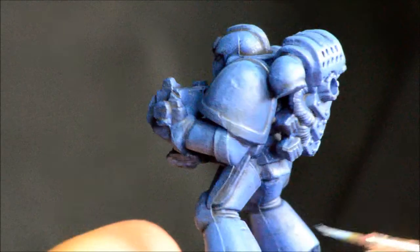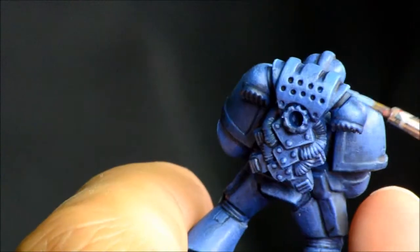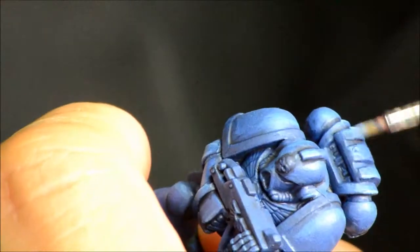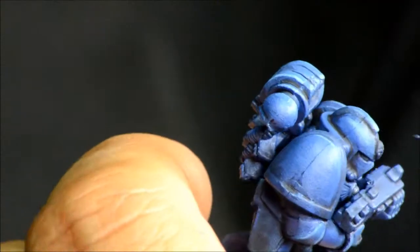There is a benefit to doing this color later on — if I had been doing a bunch of these guys I would have realized it, because I use this color to be the base for the paint chips as well, so you'll see that. I would actually hold this one off to the end.